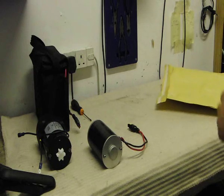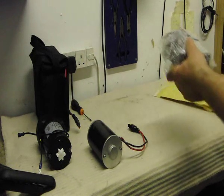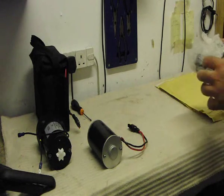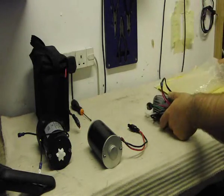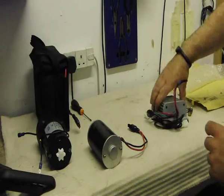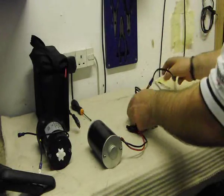Quite often our customers will call us and ask us about our Golf Trolley Motor Controllers. We just started to put this small video together just to show you what is included in the kit and what you should expect.